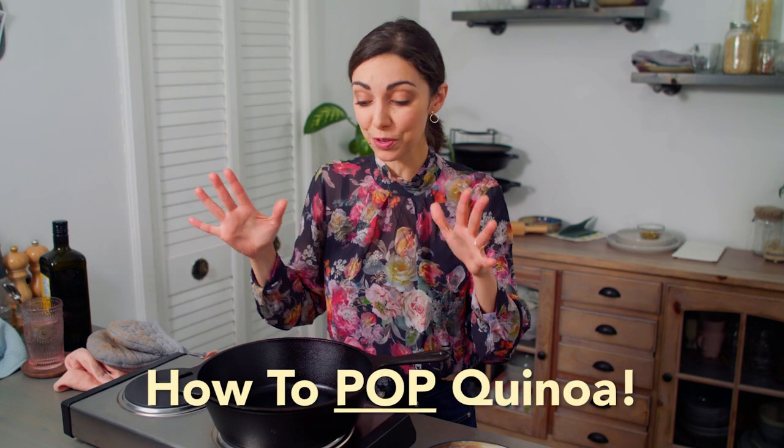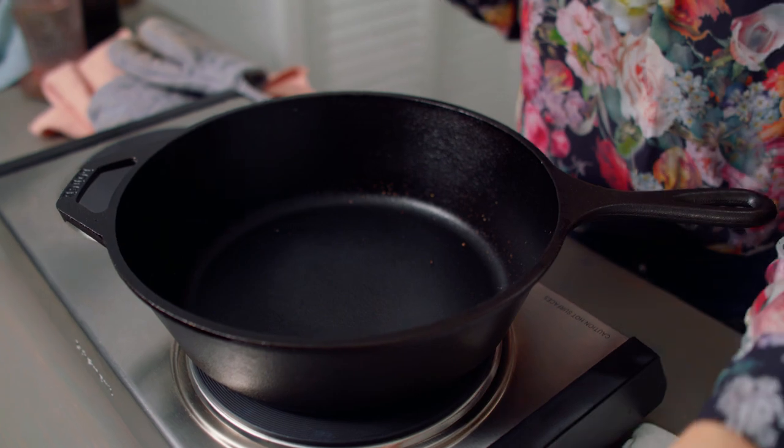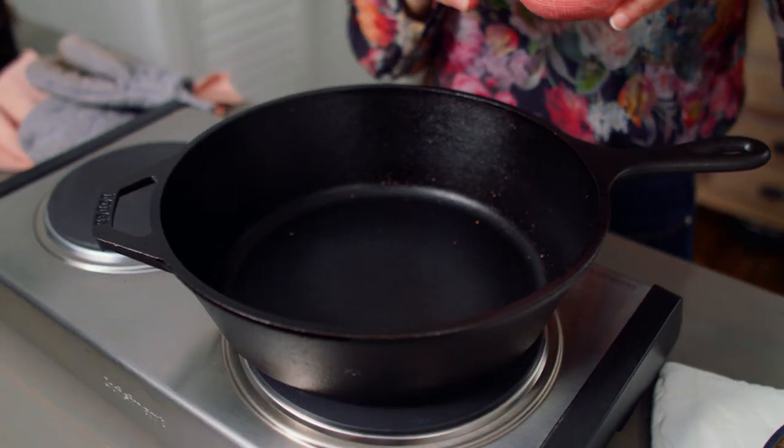Popped quinoa is quick and easy, but it can go wrong if your pan is not very hot — almost to the point of smoking. I like to use my cast iron pan because it can withstand this heat. If your pan can't withstand high heat without some oil, feel free to put oil on the pan. If you don't have any pans that can withstand high heat, feel free to cook your quinoa and present it the same way. You can also usually buy puffed quinoa.